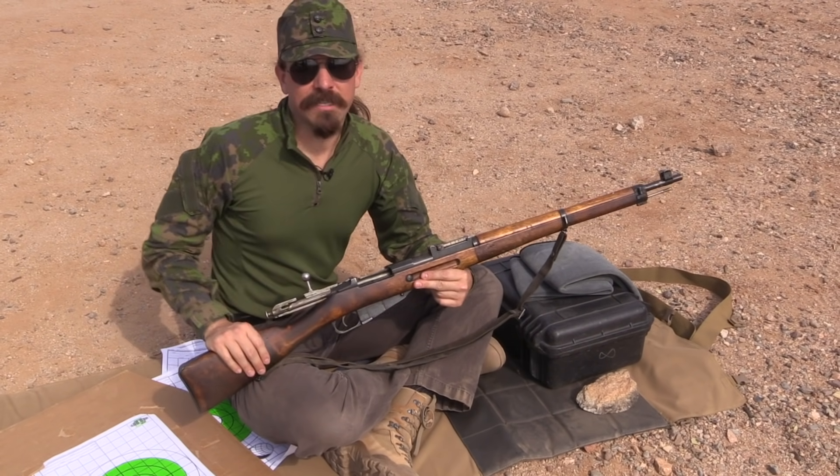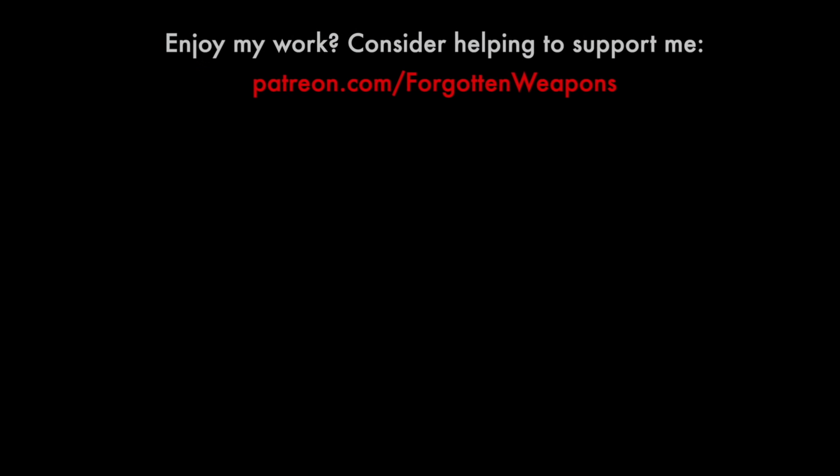Anyway, hopefully you enjoyed it. Thanks for watching.